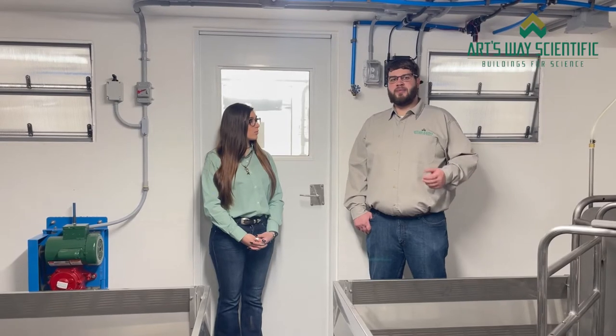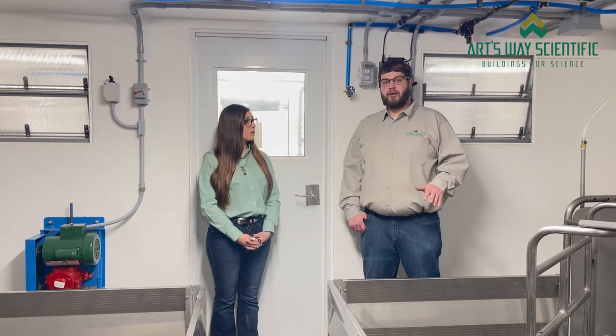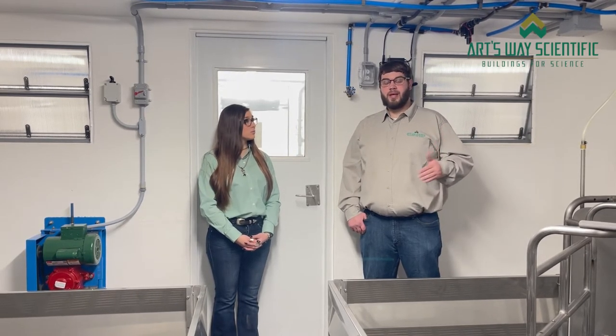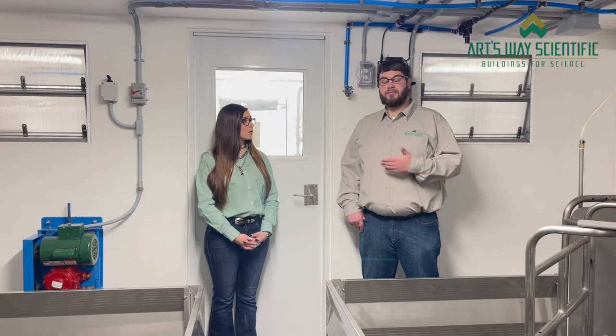We are always striving to make our buildings more user-friendly. Each animal room comes with a built-in soaker system. When you've emptied out your animals and you're ready to wash it down, you simply turn on the soaker system, leave for 30 minutes to an hour, come back, and your entire room is already soaked down, which makes the cleaning process much more simple.